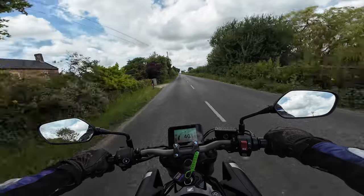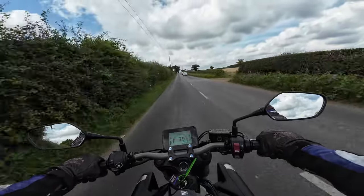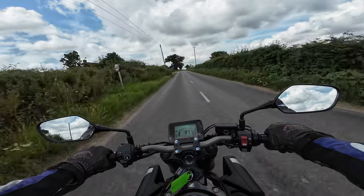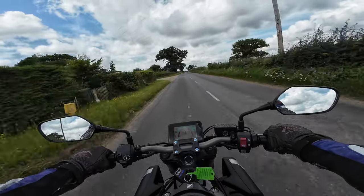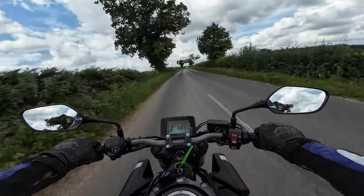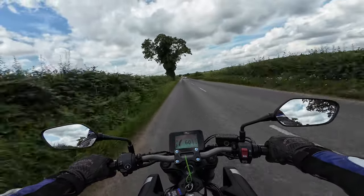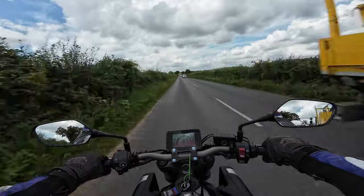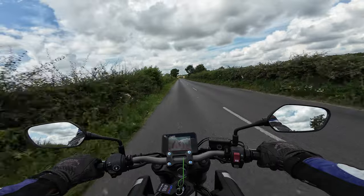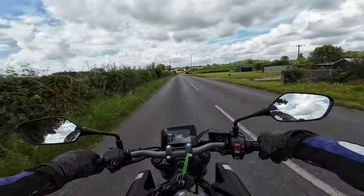We're now doing 40 mph and the revs are at exactly 3,000 rpm. Running up to 60 along the national speed limit road — no vibes through the foot pegs or the seat. At 60 mph the revs are sitting just under 4,000 rpm. Very quiet, not buzzing away at all.